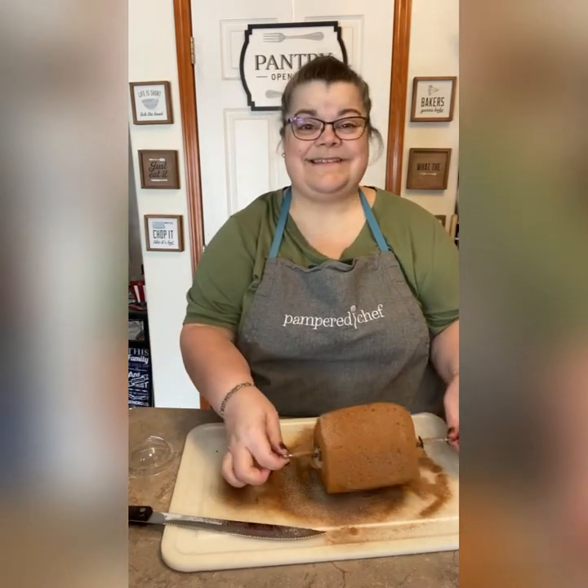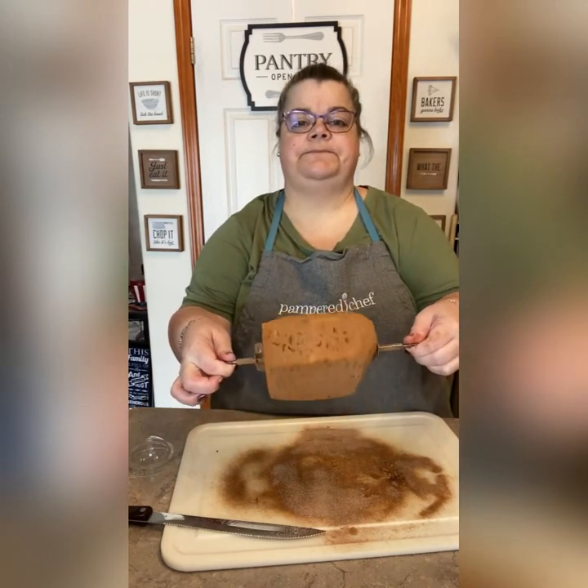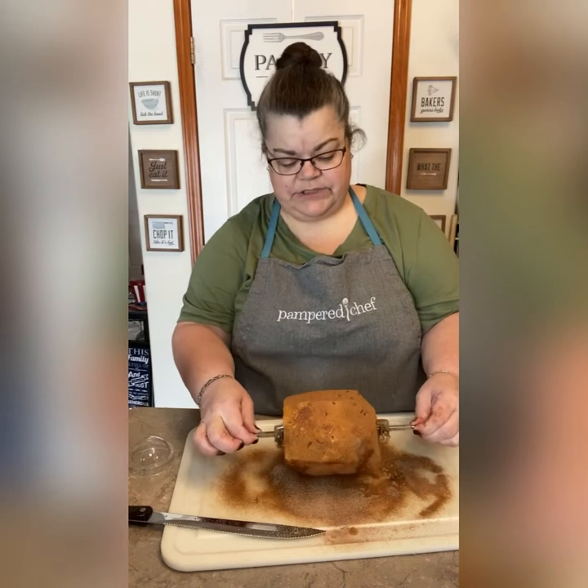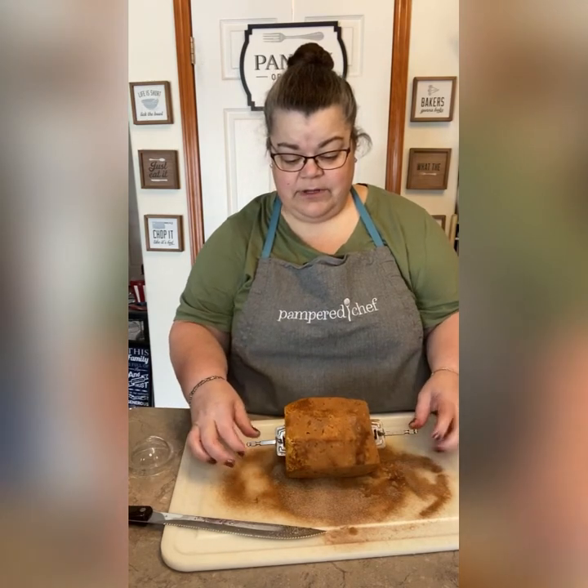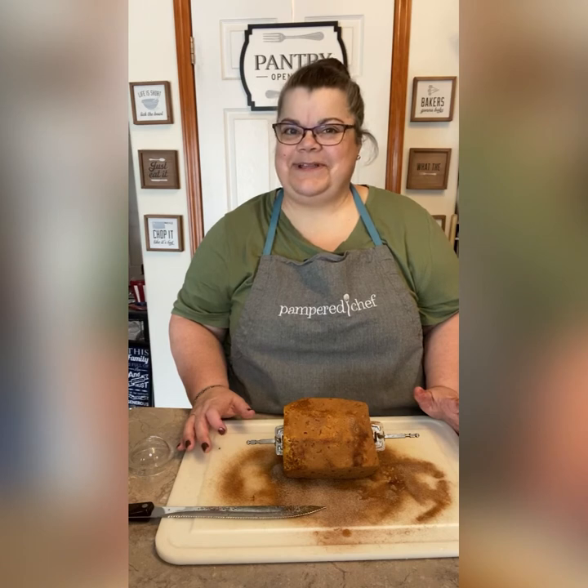This is an awesome dessert, let me tell you. I got it nicely coated — you can see that — and I'm going to put it in the rotisserie. I'll come back on when this is done so you can see what it looks like.